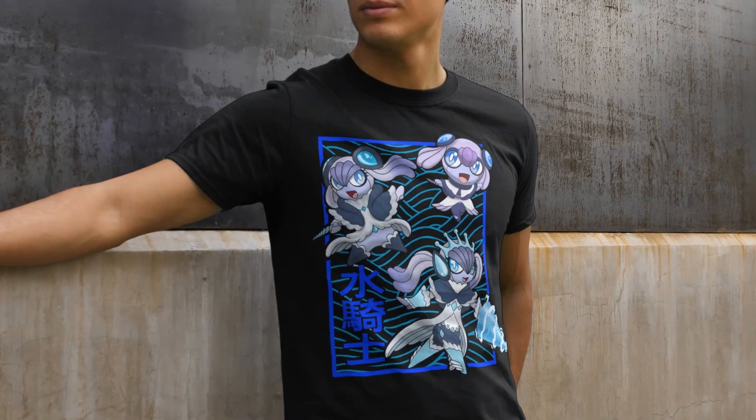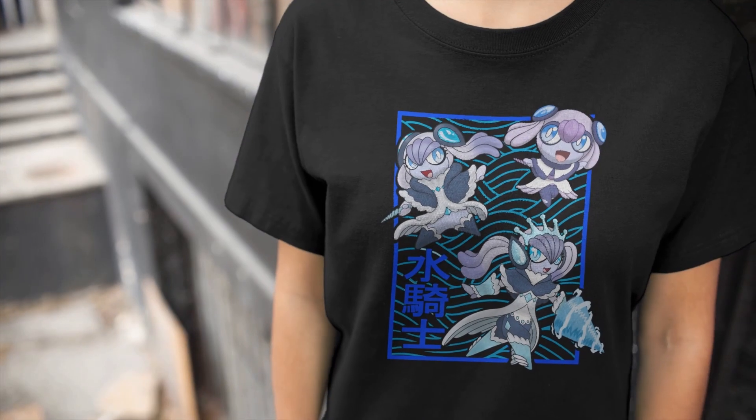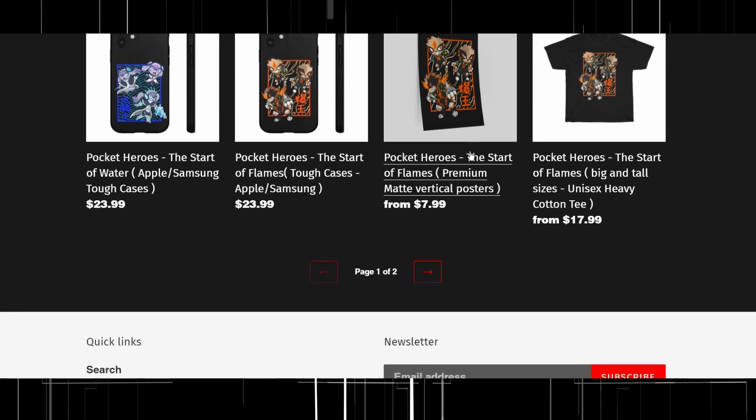So what did you guys think of today's designs? If you liked them enough to want to own them, just like last week I went ahead and made some cool streetwear-inspired designs using today's characters — I'll put them on screen now. If you'd like to pick some up, the link is down in the description below, and any purchases on the website really go to help my channel make more videos and content, so I'd be forever grateful.